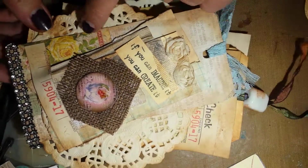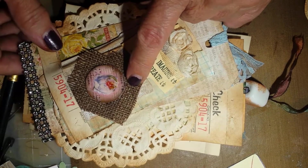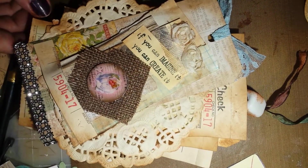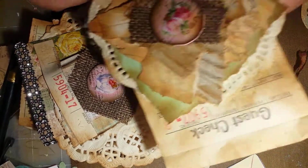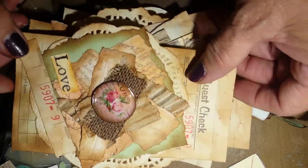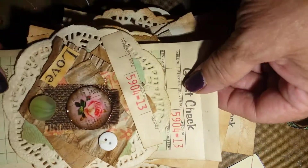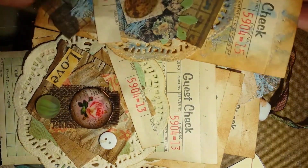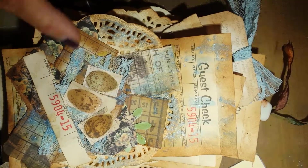Another one where I used Canvas Corp Brands canvas. Just kind of wanted to show you how I layered these up and share a neat little thing to do with your guest checks. This is some Tim Holtz paper — it's a beautiful pack.